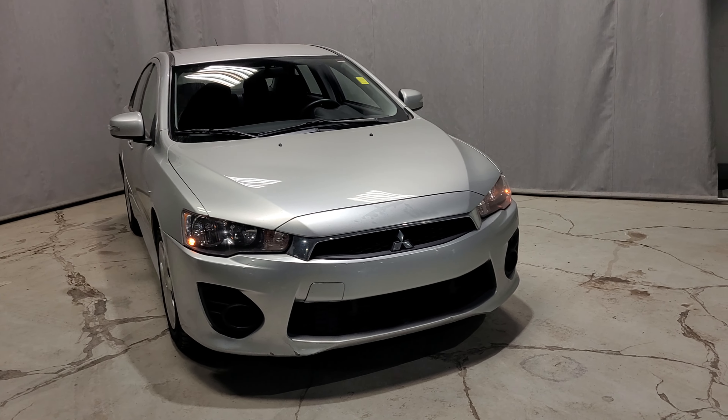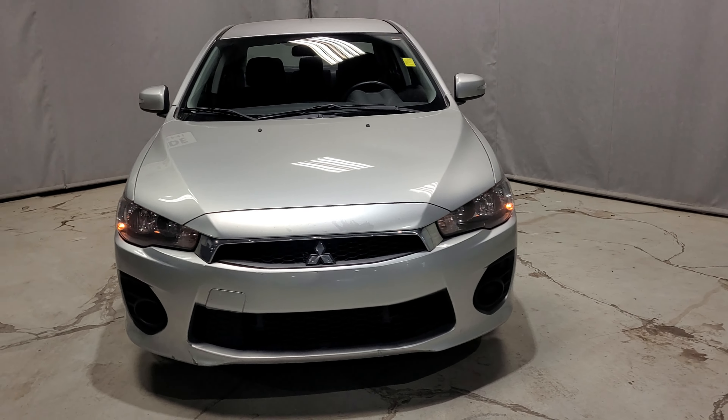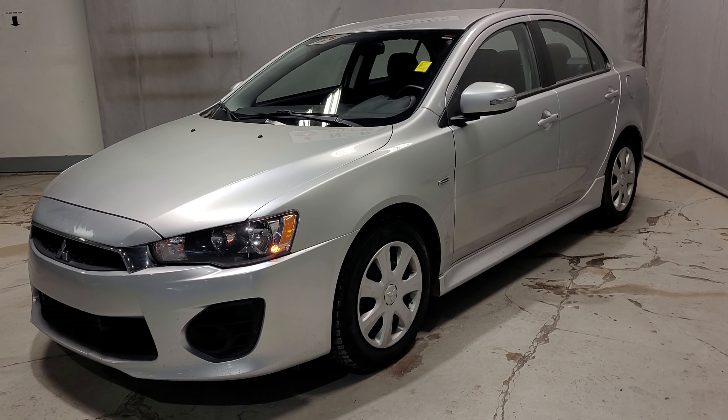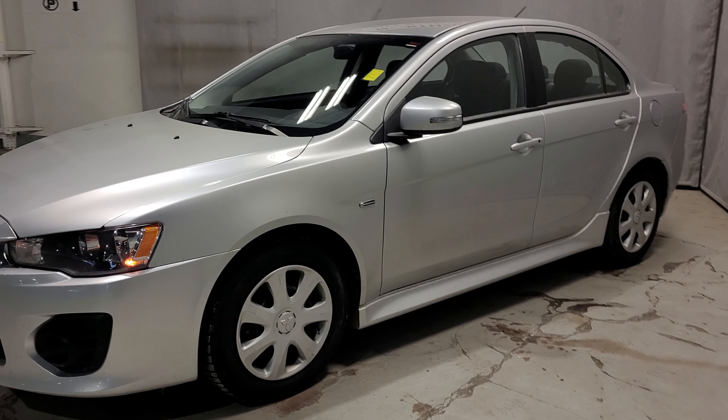Hey Kristen, it's Dime here. Just wanted to give you a quick look around the 2017 Lancer we were talking about. This one is the ES model rocking the 2.0-liter 4-cylinder, so it's super fuel economic. But surprisingly, these things have a great punch to them.